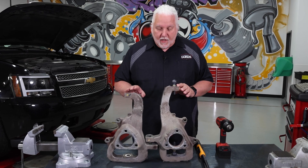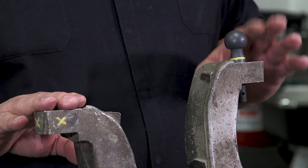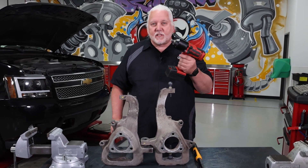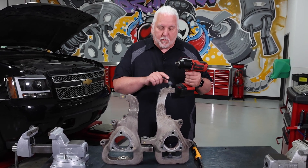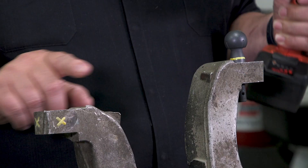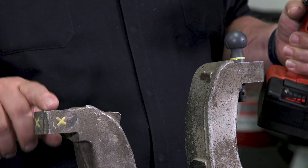I've got a couple of knuckles here — one's been damaged and one isn't. This is not the tool we want to use to properly tighten this fastener. With an impact wrench we can actually damage the steering knuckle, and I'm going to show you that.